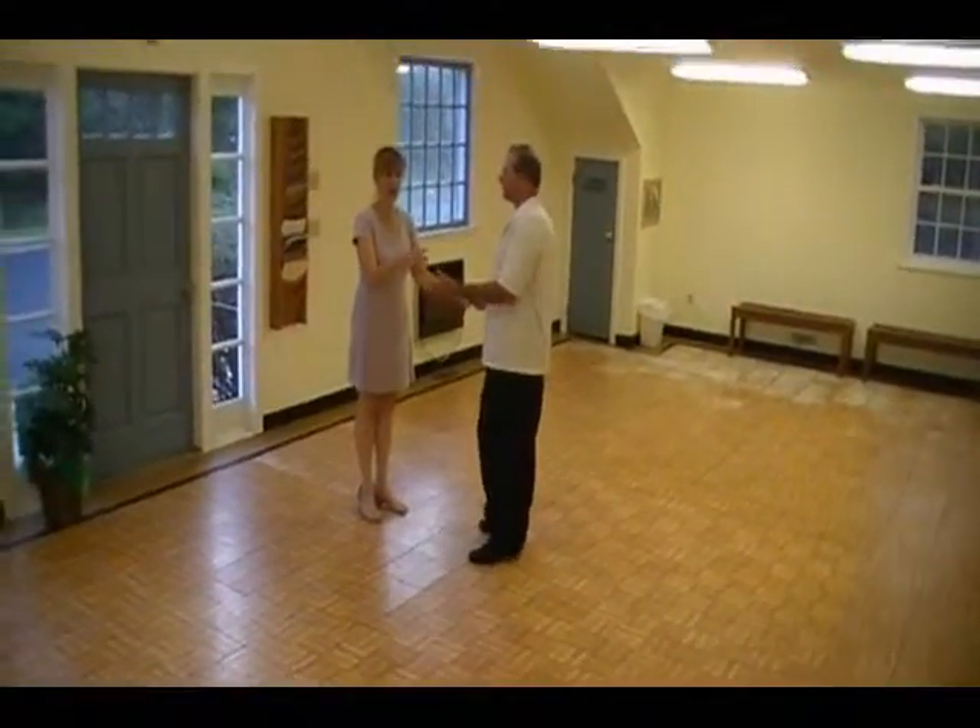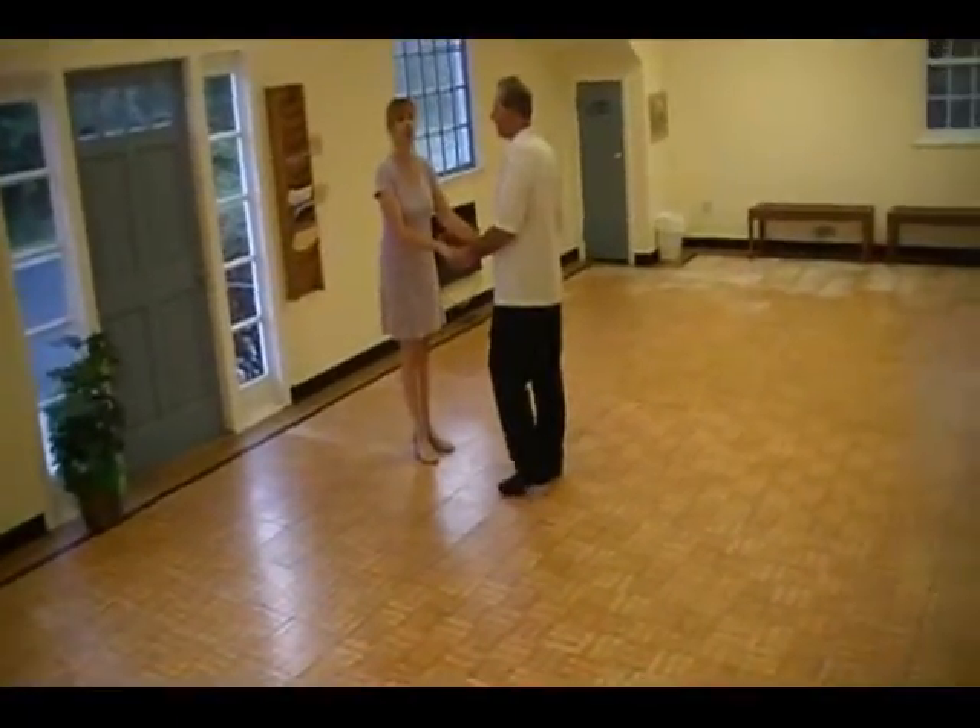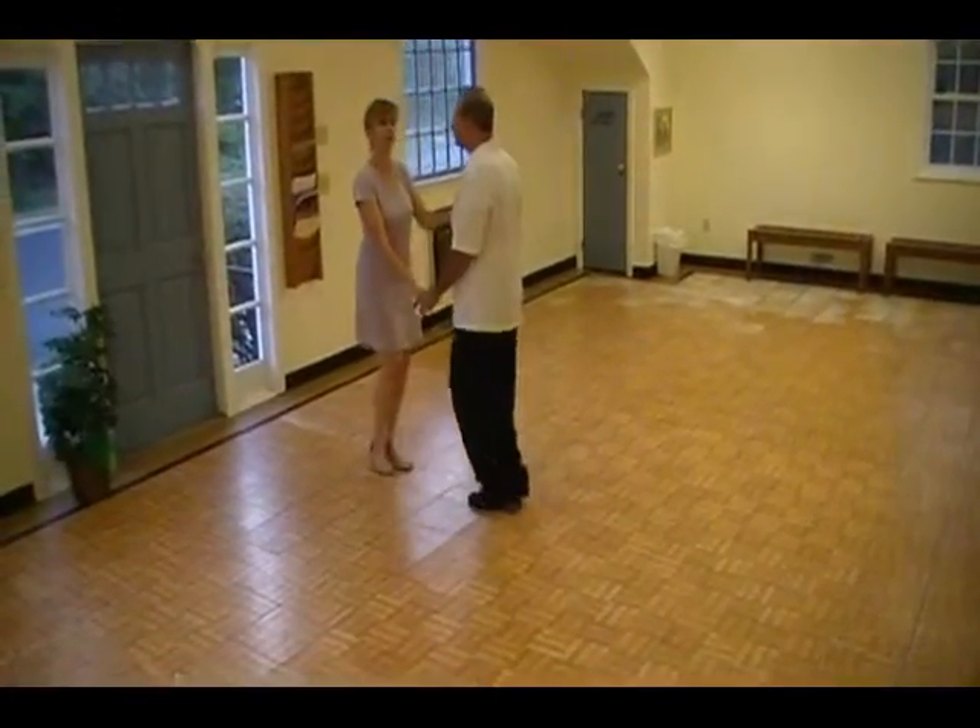So last week's class is on YouTube already. This is week number two. It is no swing. We already did it. We dance that open.